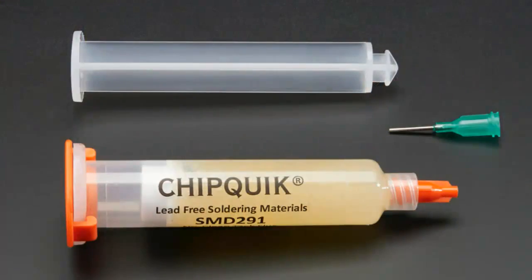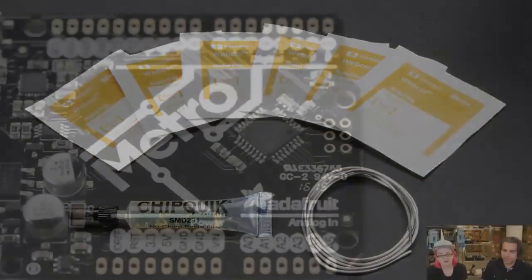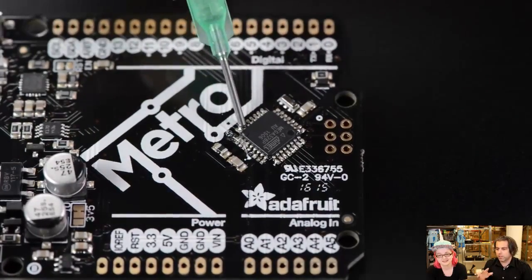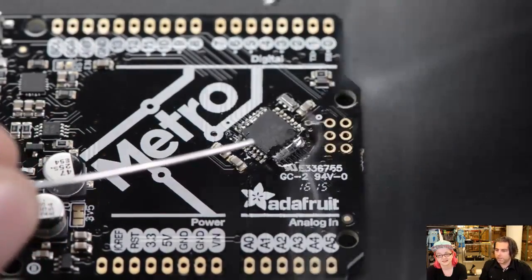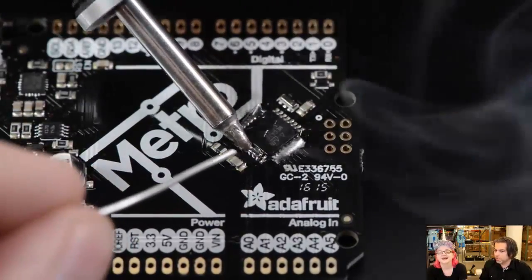Next up is Chipquik, and everybody was really excited about this. The best thing about Chipquik is this video. What I really like is everybody gets on edge watching it. It's about 30 seconds and we do this overview. I watch the comments on Google+ and people are like, 'Oh my God, what happened?' — but then it's all resolved at the end because it looks like a total mess.